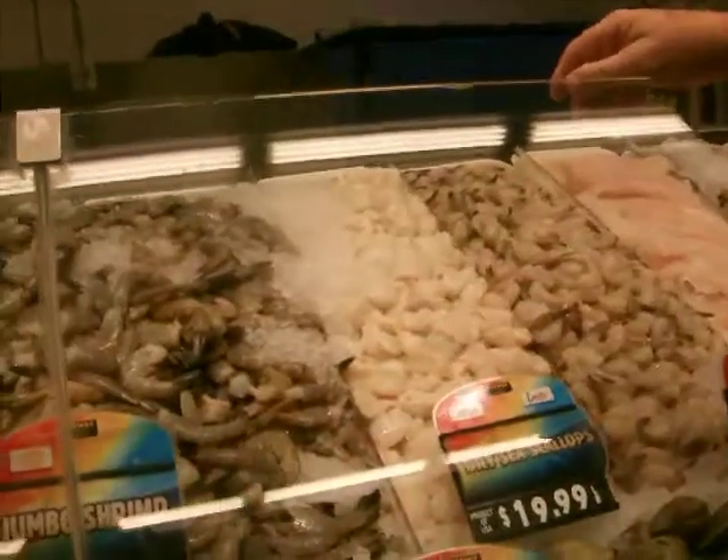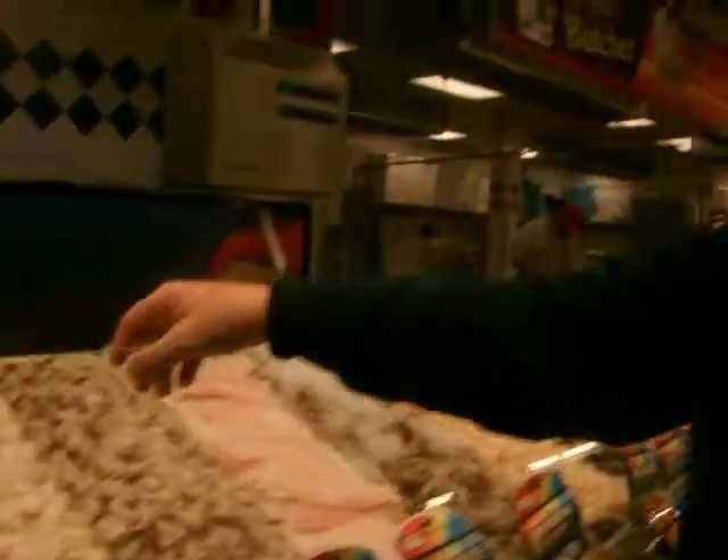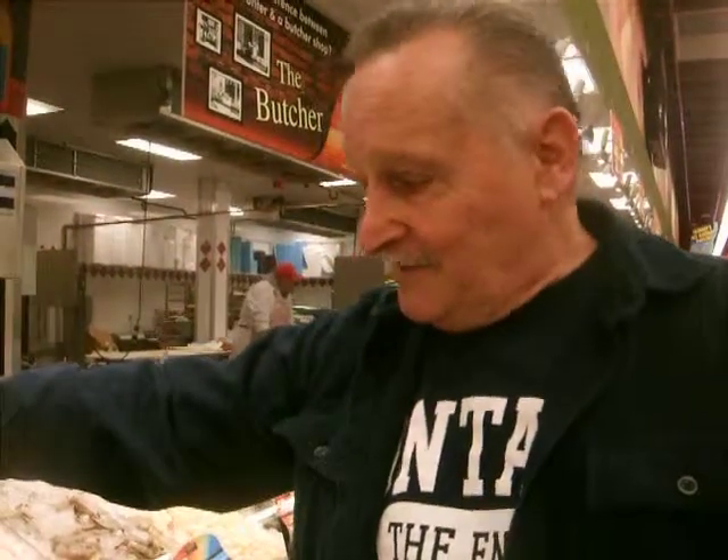I see you have dry sea scallops. What is that? Yes, it's very important that I specify that they're dry. What it is, is this scallop is caught locally in Long Island, about 80 miles out right now.